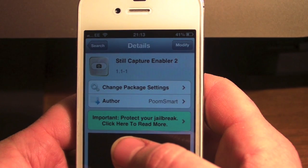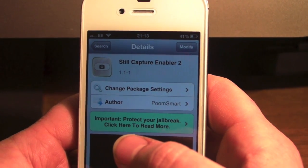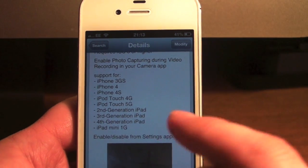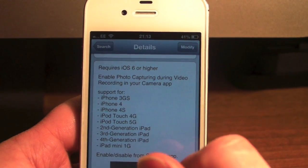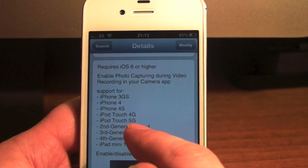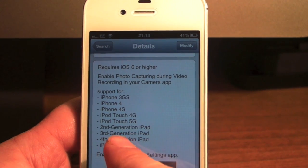It's a bit like the S3 — obviously with the S3 you need an SD card for it to work — but on your device it's now supported as long as you're running iOS 6 or higher: 3GS, iPhone 4, 4S, iPod 4G, 5G, second gen iPods.